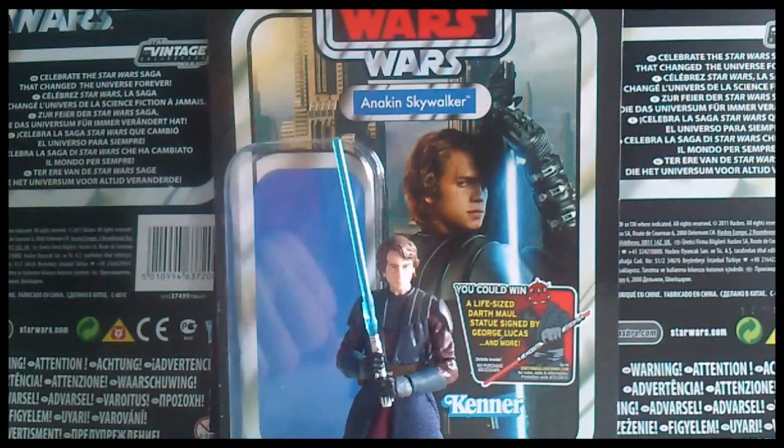This is the first realistic styled Clone Wars figure. In the online exclusive wave, which is the last wave of the Vintage Collection, you can also pick up a realistic version of Clone Wars Obi-Wan and Clone Wars Ahsoka Tano. They're catching on, and I think they're going to be doing more in the BuilderDroid line next year — so that should be great.